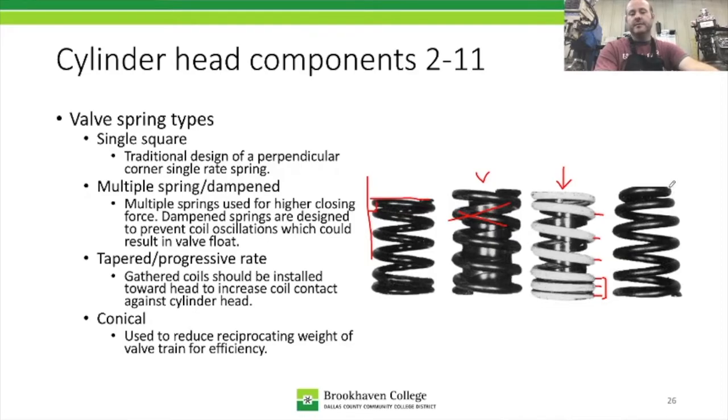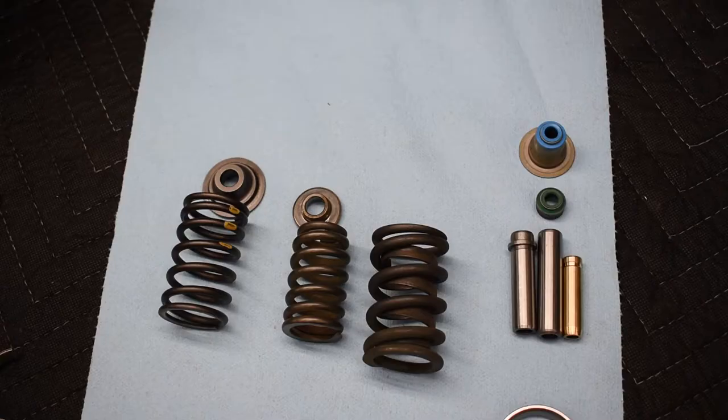Then we come to the conical style, which is oftentimes called a beehive spring. It's called that because of the shape of the coil — there's a taper at the top that opens out into a regular square spring at the bottom. Its key benefit really comes down to efficiency.